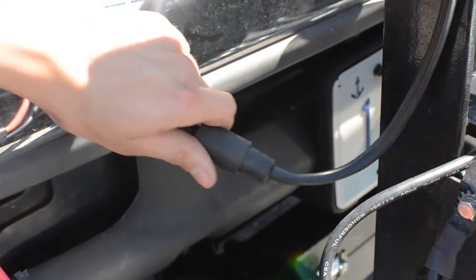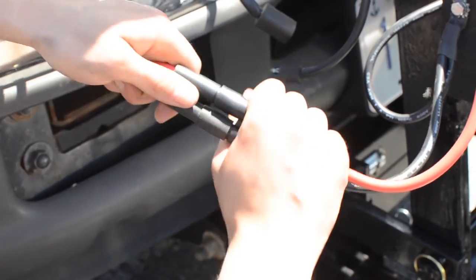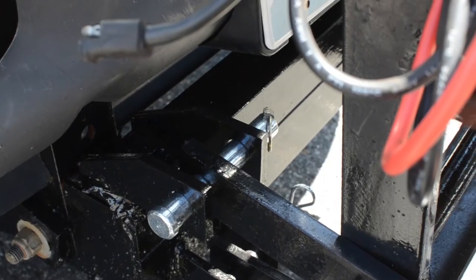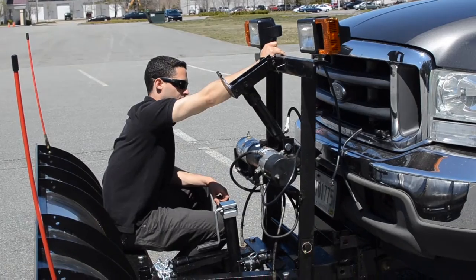Disconnect passenger side light harness. Disconnect power and ground cables. Remove top pin and let lift frame rest on jack.